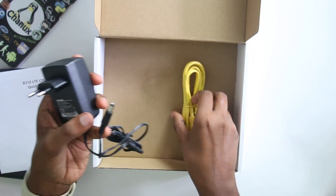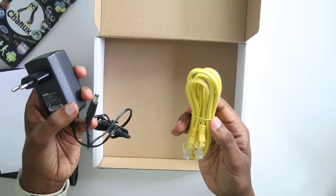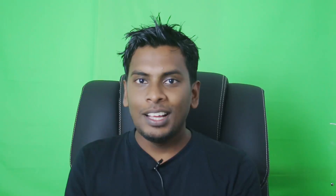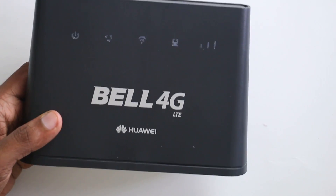There is a cable. You can use the Wi-Fi router. There is a box. You can use the Wi-Fi router.